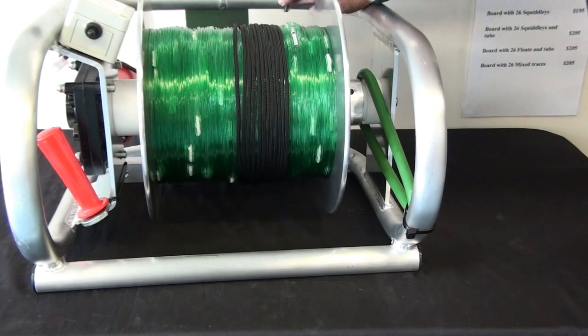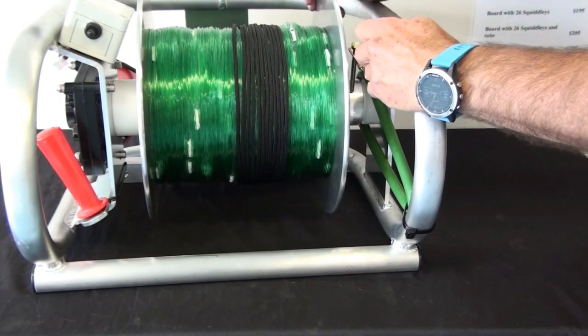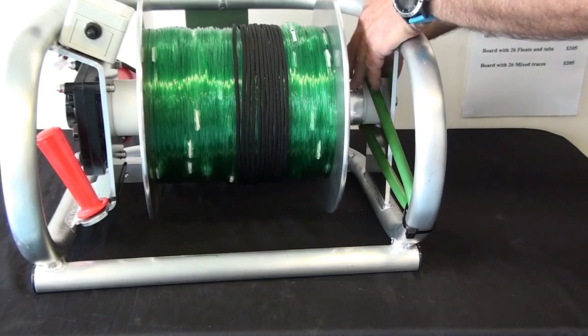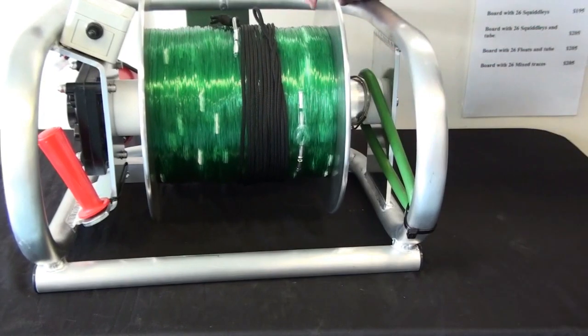Once it stops, we then take the D pin again, put it back into the hole, clip it in, and that engages the motor to stop the tide pulling the line out.